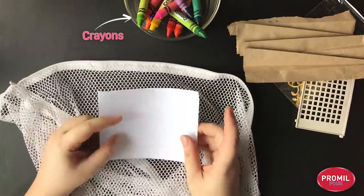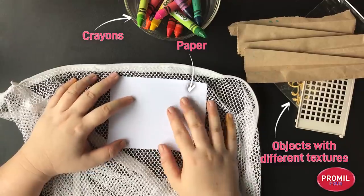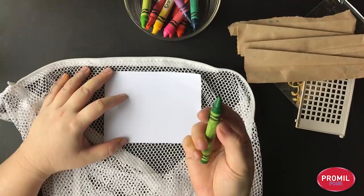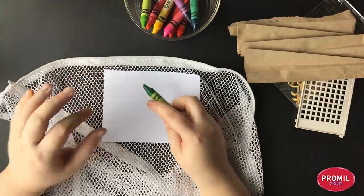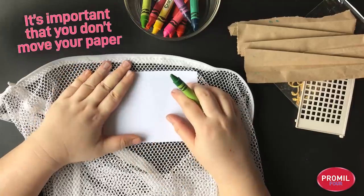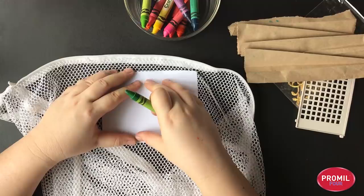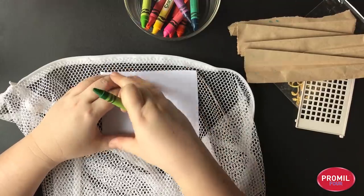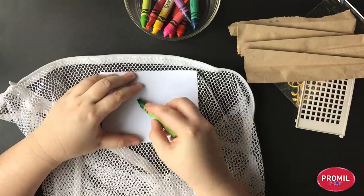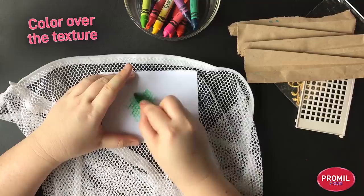You can use bond paper, colored paper, or even recycled paper like newspaper. I'm going to start by coloring in different colored patterns on top. The most important thing to remember when making your textures is to not move your paper — you have to have good finger muscles so your paper stays put. Let's color. I'm going to make a cute little patch of color over here.